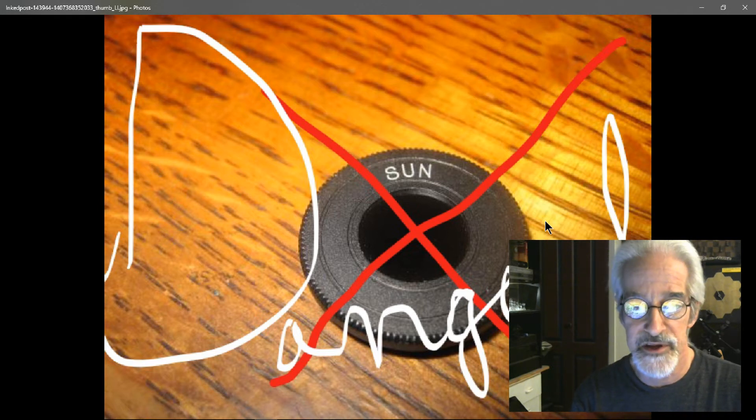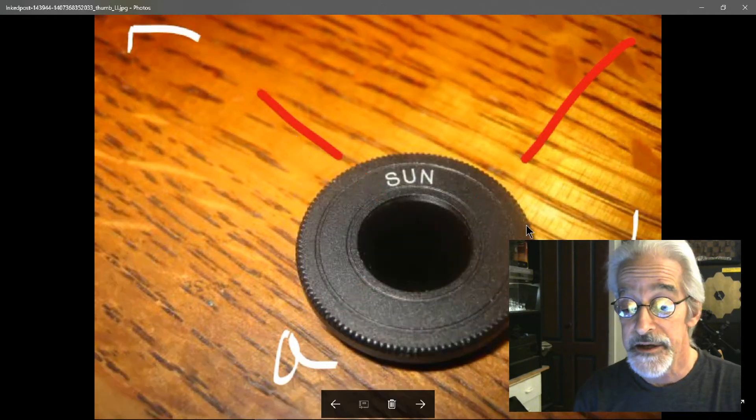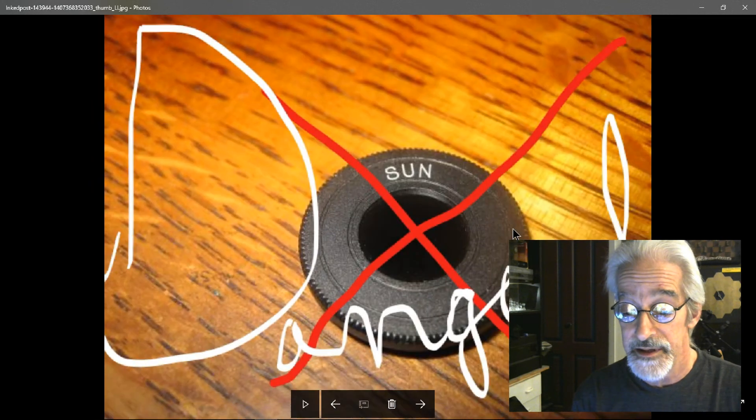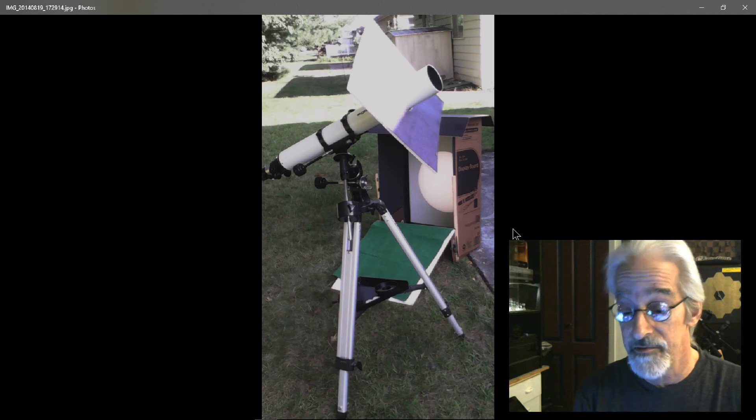I applaud you for wanting to project the Sun rather than look at it directly. Please do not look at the Sun, and especially if you have kids around, make sure they do not attempt to look through the telescope while it is pointed at the Sun.